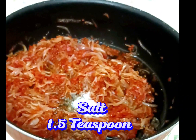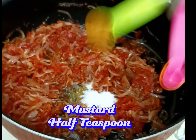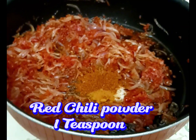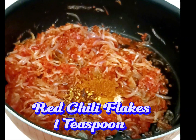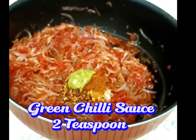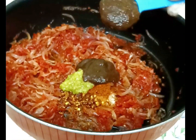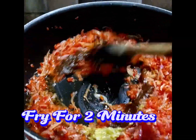Add salt, one and a half teaspoons. Mustard, half teaspoon. Red chili powder, one teaspoon. Red chili flakes, one teaspoon. Green chili sauce, two teaspoons. Tamarind, two tablespoons. Fry for two minutes.